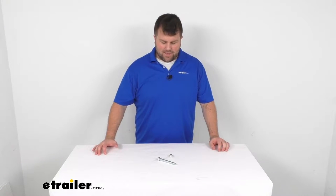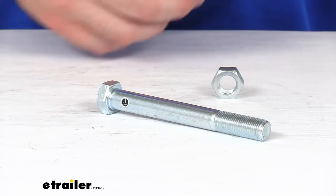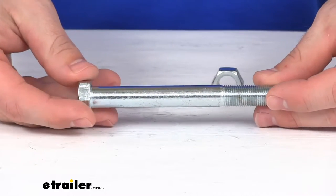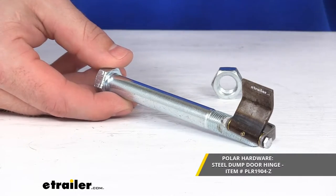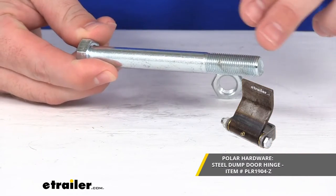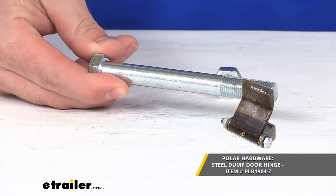Hi there, I'm Michael with eTrailer.com. Today we're going to take a quick look at the replacement dump door hinge bolt and nut. This is going to replace the grade 5 zinc plated bolt and nut for your Polar dump door hinge. So if you are needing a replacement bolt for that dump door hinge, this is going to be the piece for you.